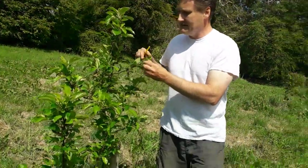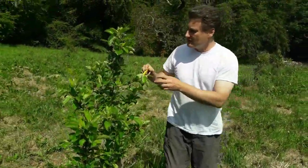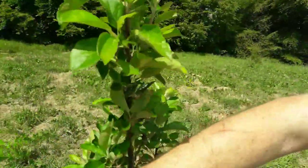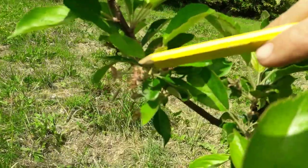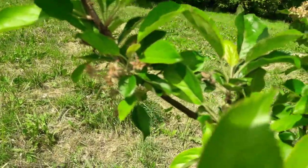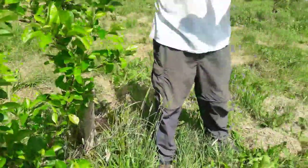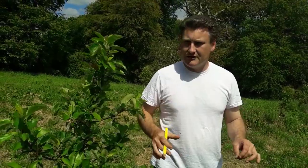Now we're going to show you a little tour of our fruit trees. This is Annie Elizabeth — the fruits are just coming in here. It's quite dry, so we left the grass long around the tree to keep the moisture in. In hot weather, it's important for younger trees to have all the moisture they need.